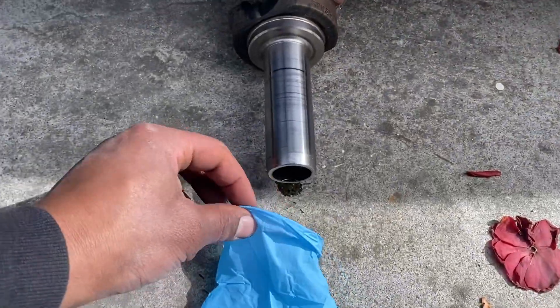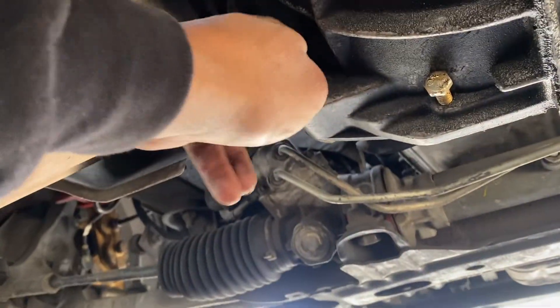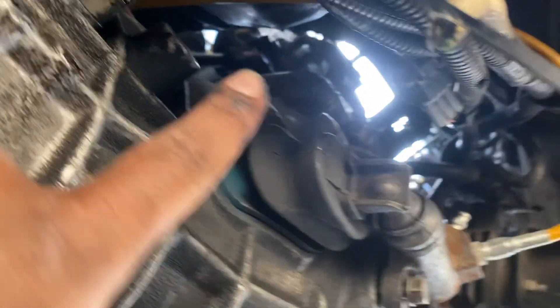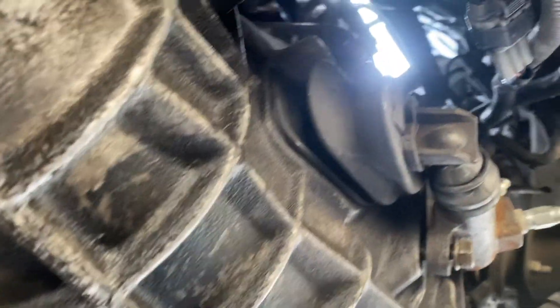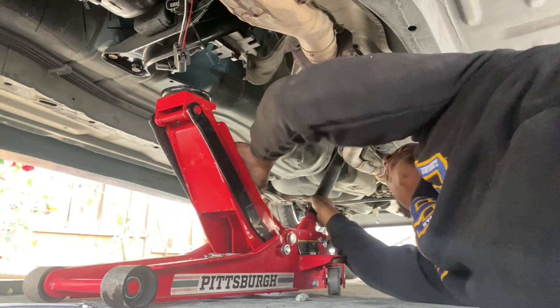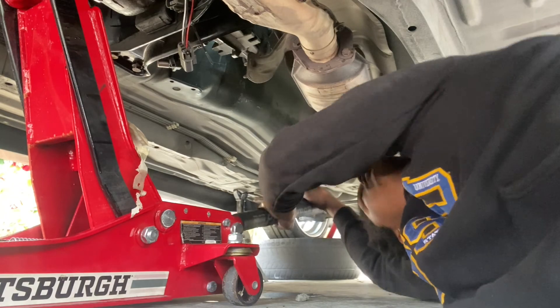Gotta cover this so it doesn't rust. Loosening some of the bolts already. Gotta get the top ones — I remember last time those were the ones that were the hardest.